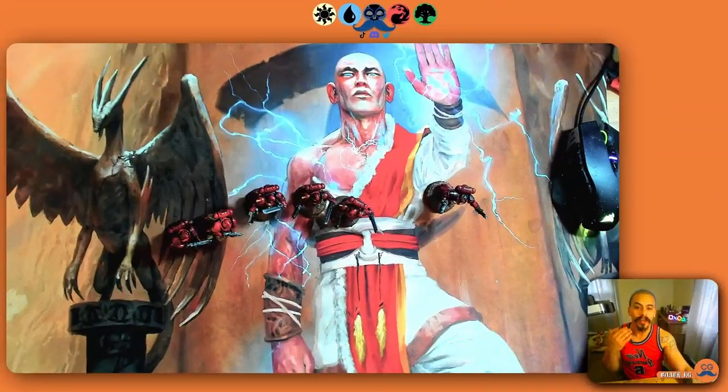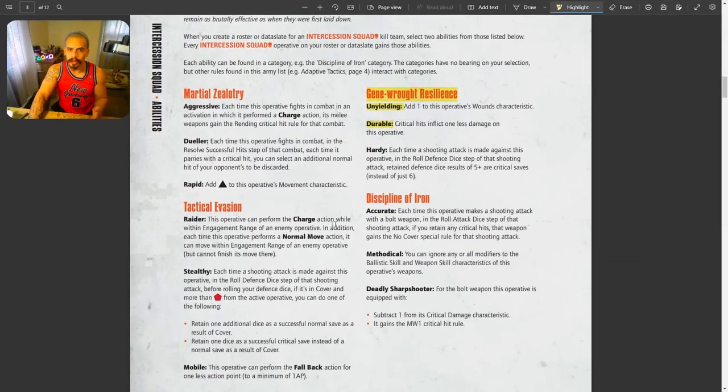On top of all of that, your Assault Intercessors have a built-in save: I have to roll a dice to avoid taking damage, and I only need to roll a three. That's a 50% chance of blocking a wound — on top of all the defensive buffs this team already has. This team just walks forward. As long as you can roll average, your models will essentially never be removed from the board.